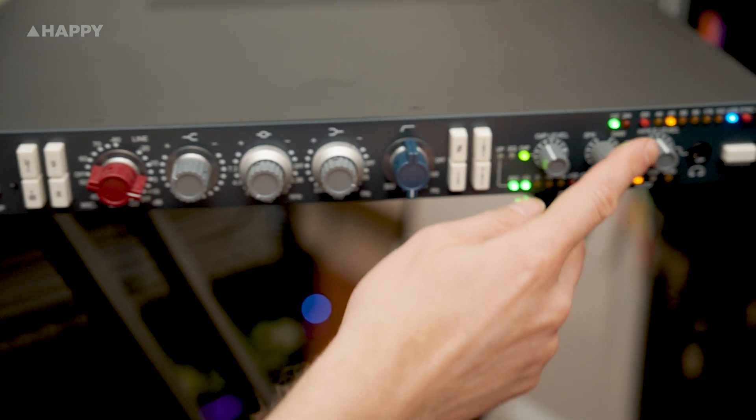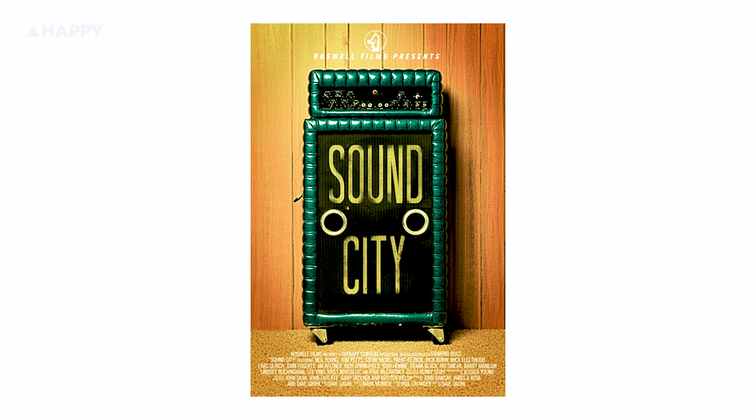Neve preamps have nearly always been valued, but I'm pretty sure it was Dave Grohl and his 2013 Sound City movie that blew the whole game apart - the plot being him buying a Neve desk and transplanting it into his home. This was the moment that recognition grew from narrowish to absolutely chasmly, and from here prices for any original torn-from-the-frame preamps also blasted up.